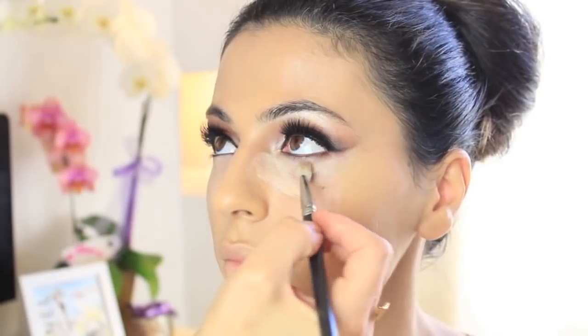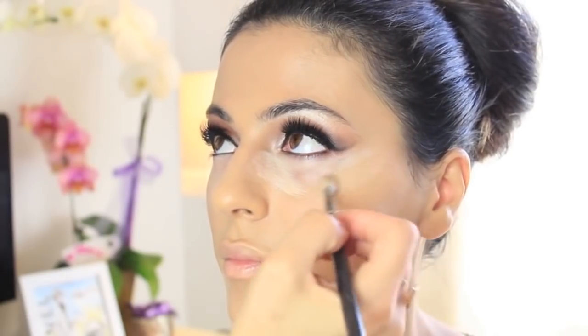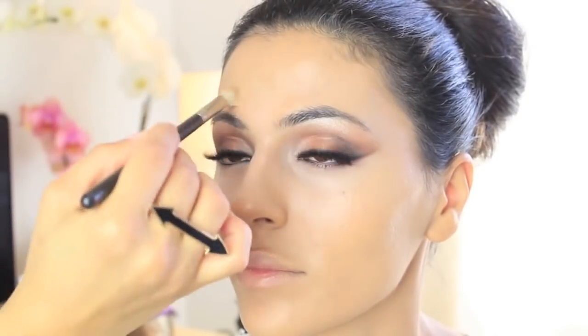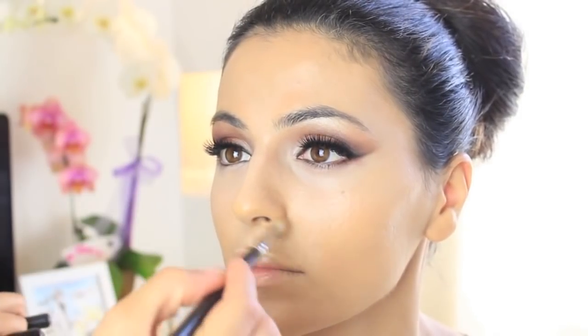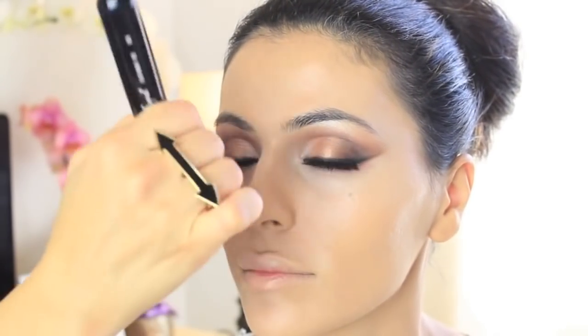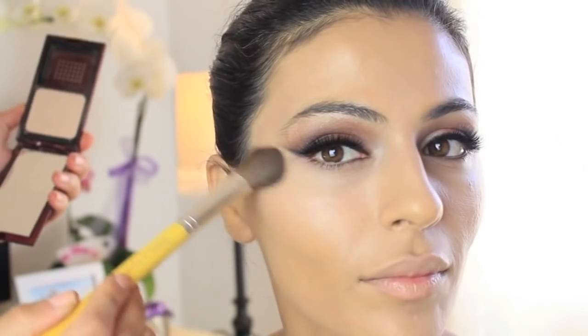Sometimes I even go back in with MAC brush number 227 and just blend everything — I want to make sure there are no harsh edges and everything is really well blended together. I like to always highlight certain areas using the same concealer: I use the 217 brush over the top of the nose, cupid's bow, chin, and the center of the forehead. Then I go back in with the kabuki brush and blend everything together.